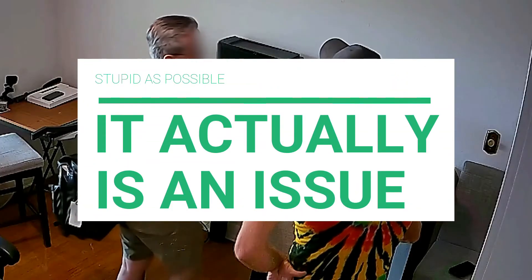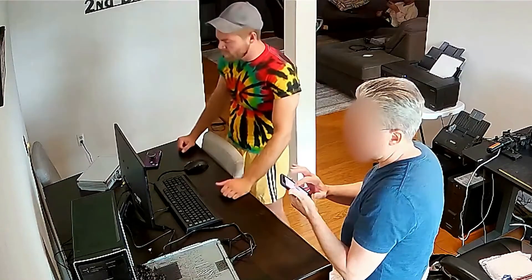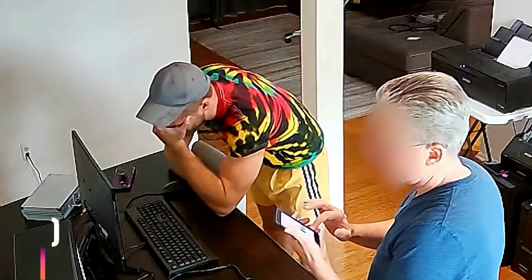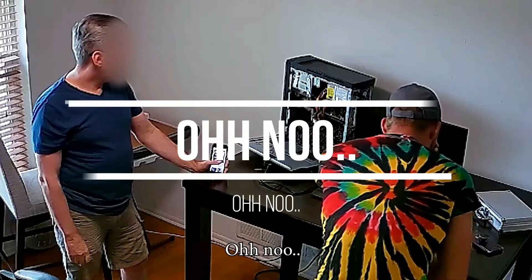It actually is an issue. I have to get one without the beans. Will it be able to work today? No. Will I be able to get it to work? No, I don't think so.